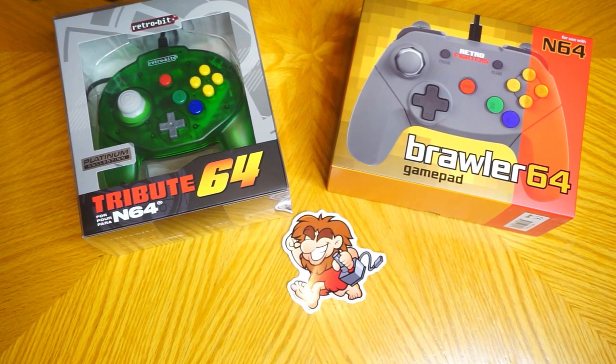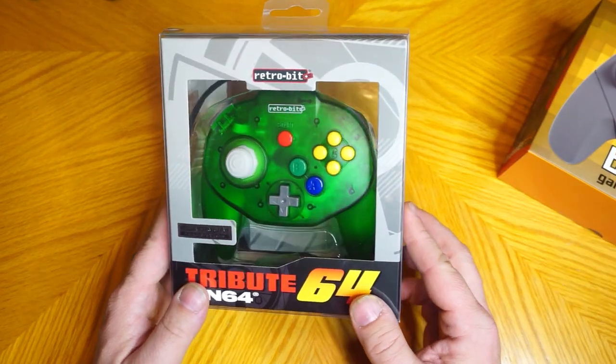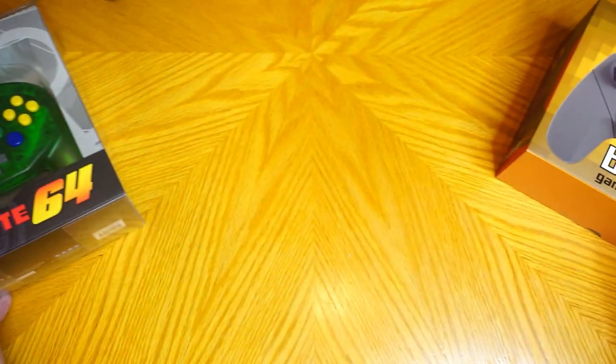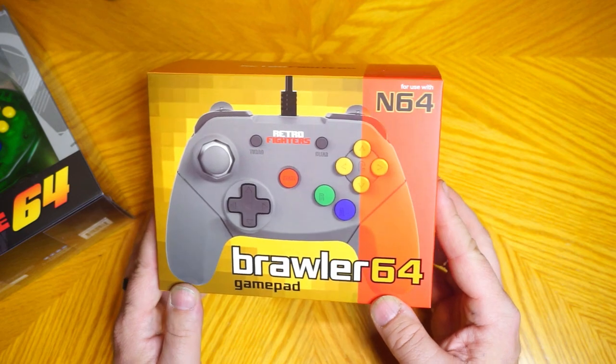I picked these up from our friends at Stone Age Gaming, but I did purchase them with my own money — these were not provided for review. I'll do a quick unboxing for each, give a few first impressions, and give them a go at a few different games. Don't expect a review with a lot of technical statistics; this will be more about playability and personal preferences. If you'd like to purchase one, I'll have links to each below.